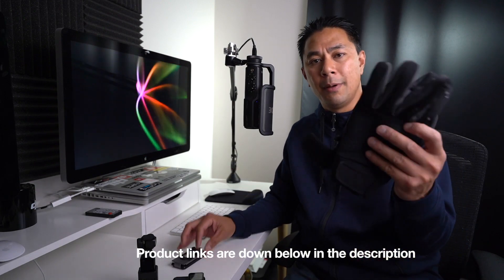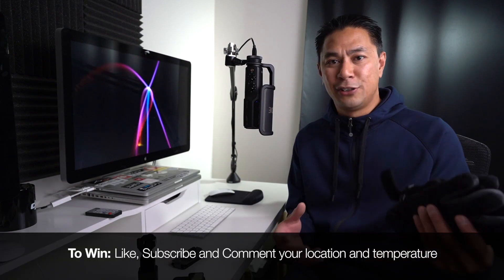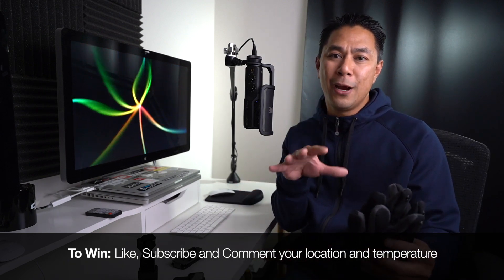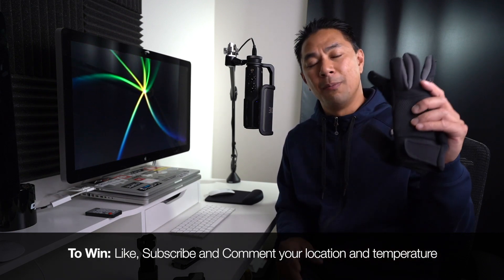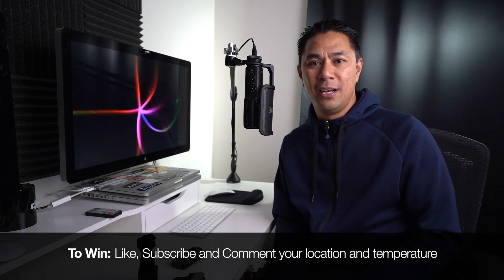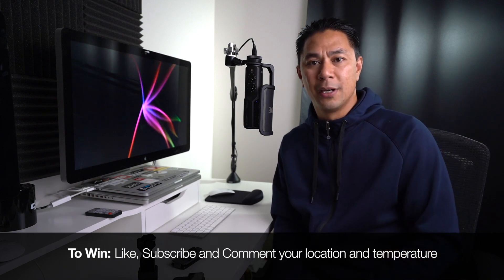Like I mentioned earlier, I'm going to be giving one set of these away. PGY Tech was nice enough to give me an extra set for one of you guys. To win — super simple: make sure you like the video, make sure you are subscribed to my channel, and leave me a comment on this video letting me know where in the United States you're from. I'm only going to ship within the US. Also let me know what the current temperature is when you're watching this video. Leave that in the comment section below and I'll pick a winner later this week.